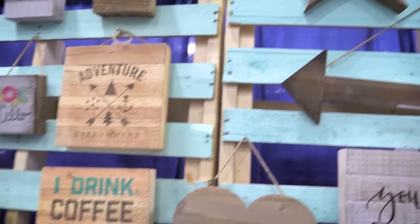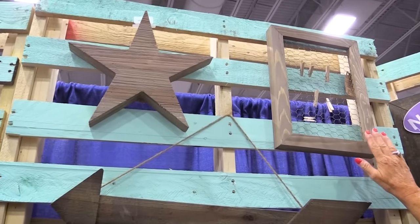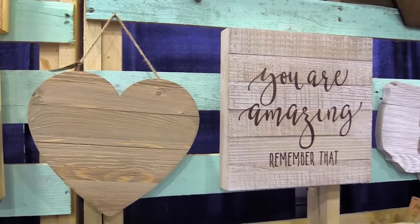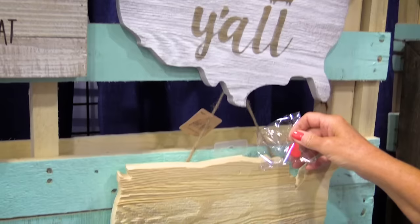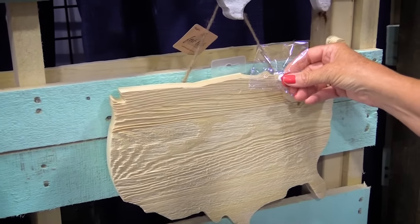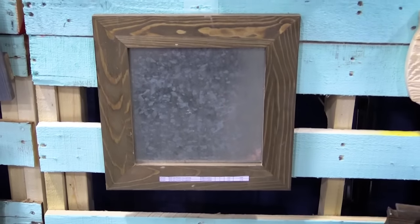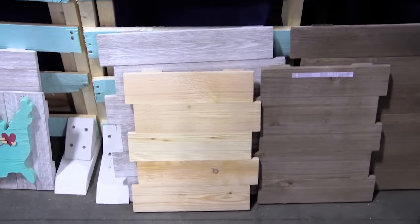We now have stars, a wood frame with chicken wire that comes with clothespins, the wood arrow, heart, and the USA that comes with a heart pin so you can place your favorite spot. We've also expanded into some frames with the galvanized and the chalkboard, and also some offset planks and some plain planks.